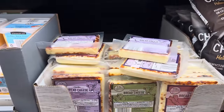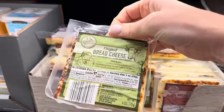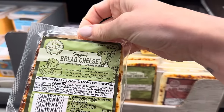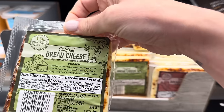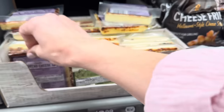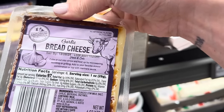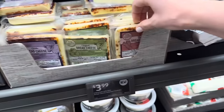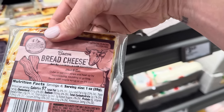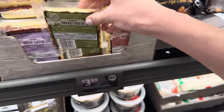Right up above we have bread cheese — I thought all cheese was for bread. We have the garlic bread cheese and original. Cut into strips and heat up by microwaving, sautéing, or grilling, topped with maple syrup, jam, or honey. Or enjoy the traditional way dipped in coffee — you're putting your cheese in coffee! The garlic one you can add to your favorite skewer combination or top with marinara sauce. These are all gluten-free. And then this is the bacon bread cheese — microwave it, sauté it, or grill it, served with maple syrup or on its own. $3.99.